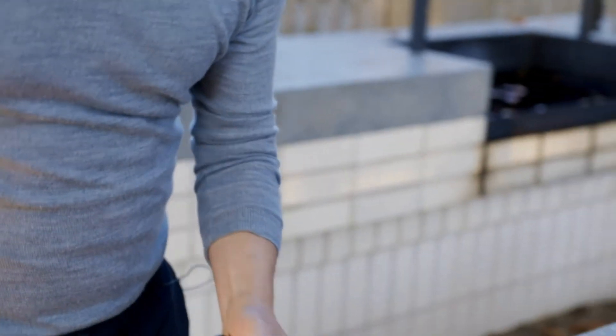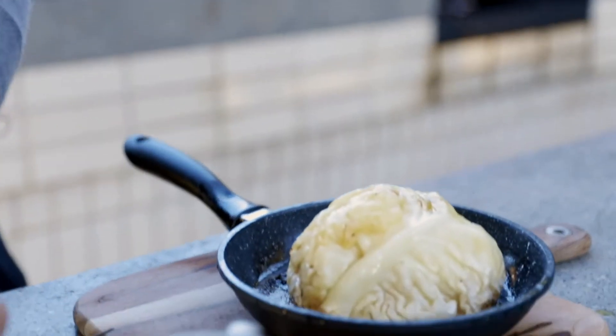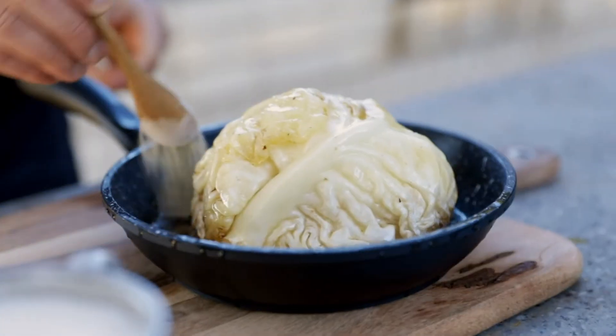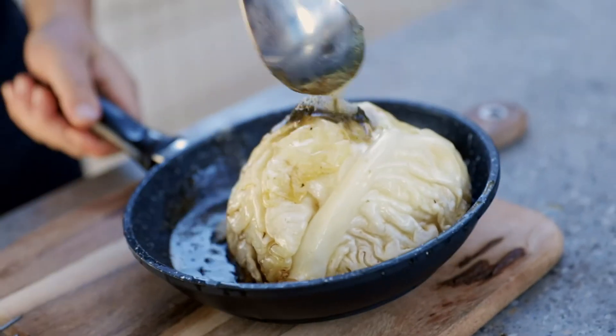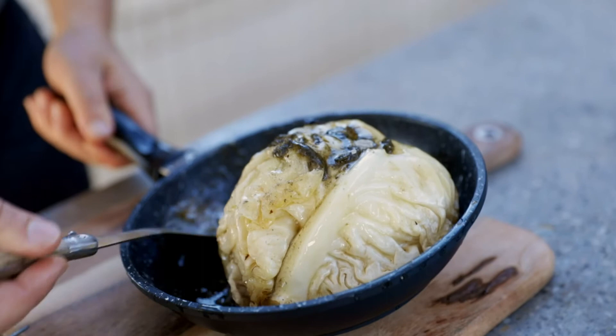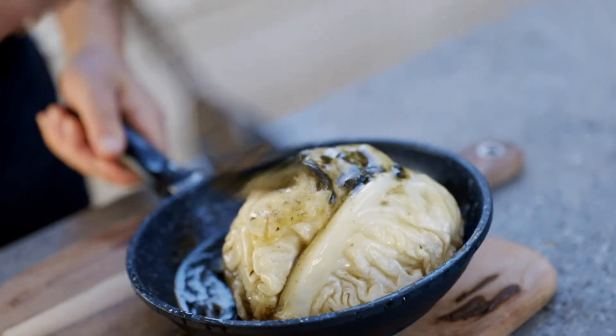The cabbage is now cooked. I'm going to add one teaspoon of nori powder and then continue to baste, making sure that butter is really going all over the cabbage.